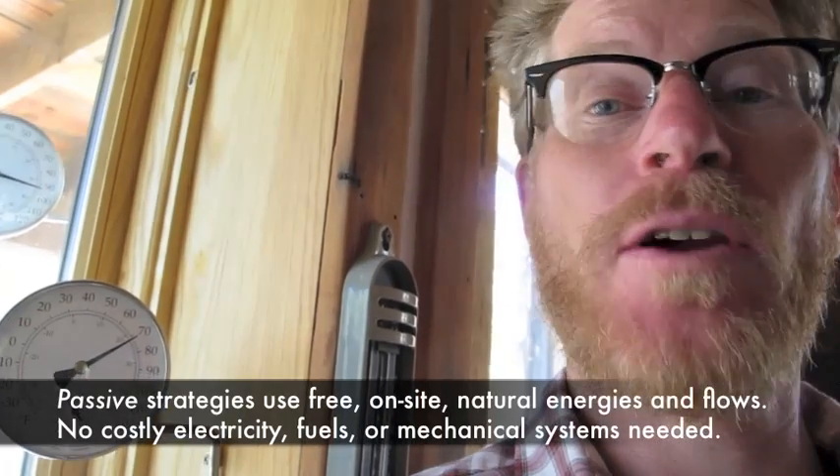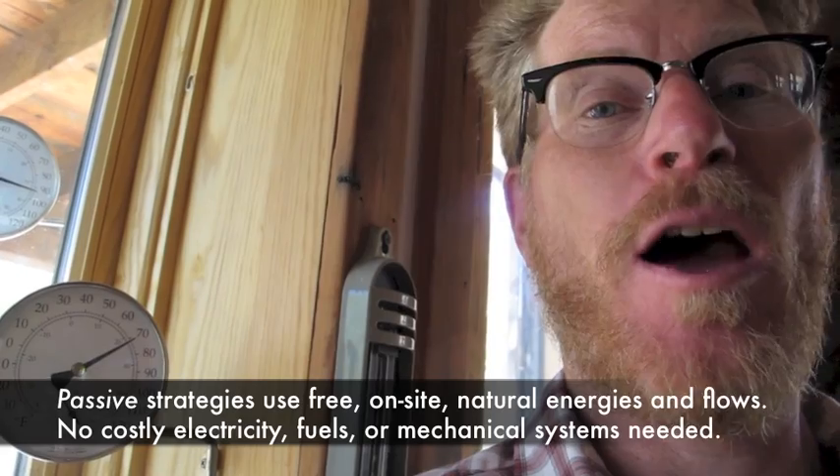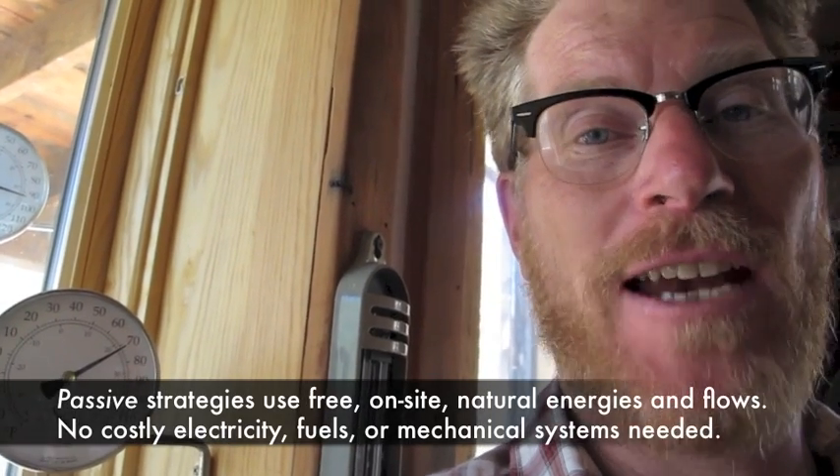Hey, I'm Brad Lancaster, author of Rainwater Harvesting for Dry Lands and Beyond and the website HarvestingRainwater.com. It's getting hot here in Tucson, but it's no problem here in the sweet garage — a one-car garage turned cottage — because of a lot of great free passive cooling strategies. I want to show you how I'm monitoring how well we're doing, and then I want to show you a really cool seasonal strategy we've got.